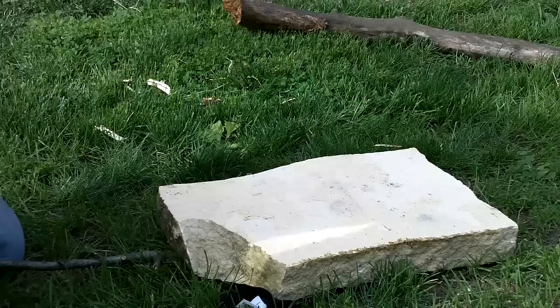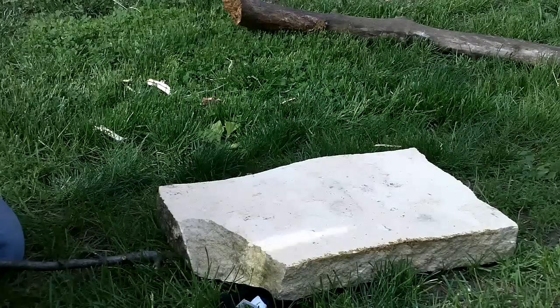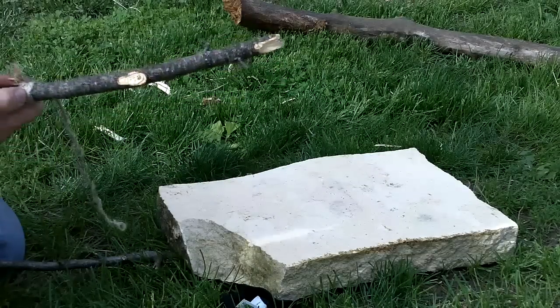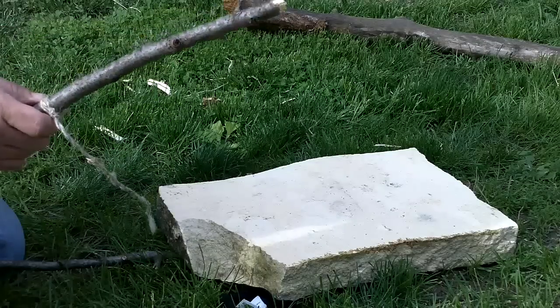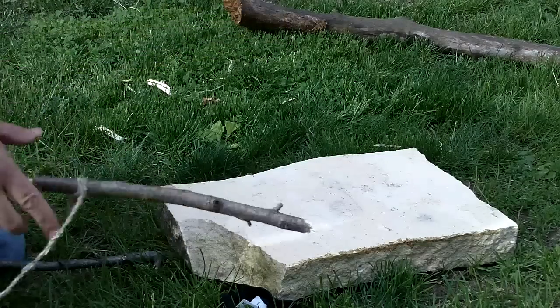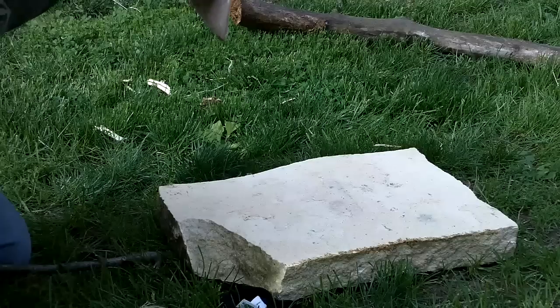I'm sure if you practice a little bit you'll do a heck of a lot better job than I did. But it's pretty simple and I like it because it has a very sensitive trigger and you don't need a lot of tools to make it — you don't even need a knife if you don't want to. Thanks for watching.